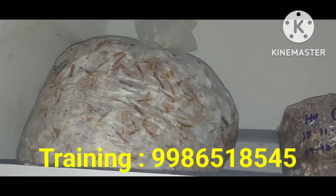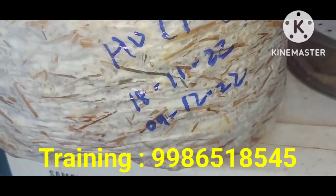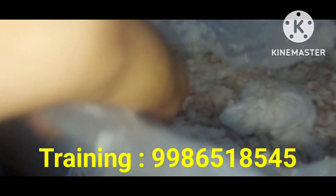I am going to go to the training room. I am going to go to the Facebook page. I am going to start with the fruiting room.